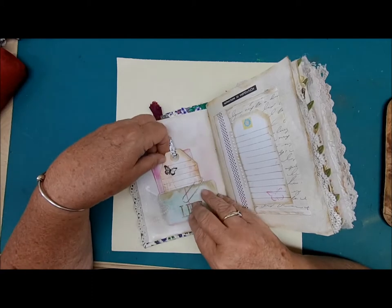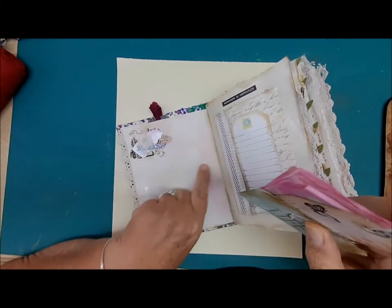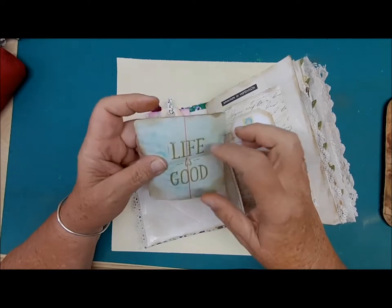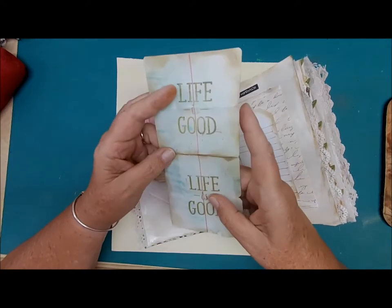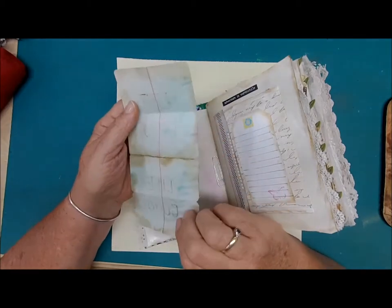Over here we have a vellum pocket with plenty of writing space on the paper. There are three journal spaces here. This one says 'Life is Good' — of course, with plenty of writing space on there and on the back side.